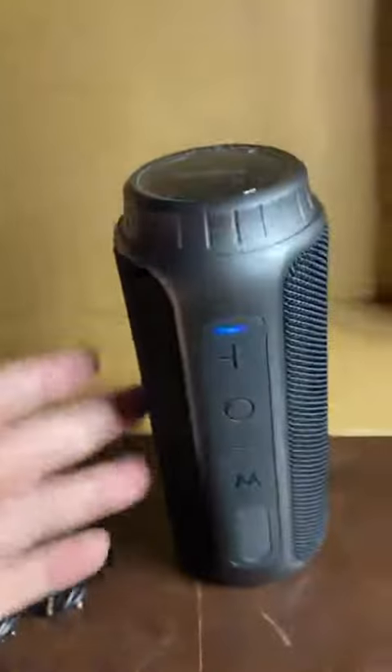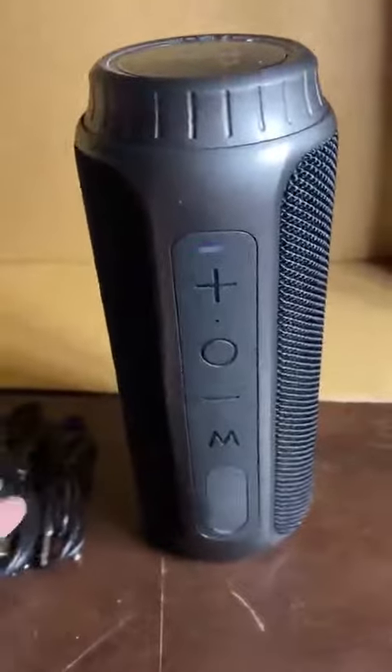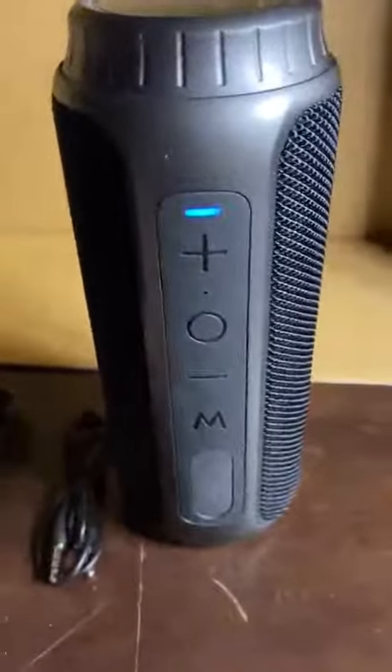For size, it's not super huge — it'll fit in a bag, but it gives really big sound.